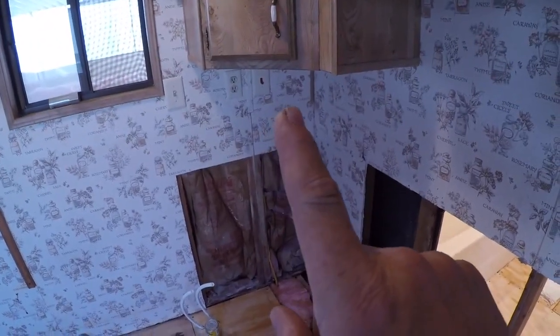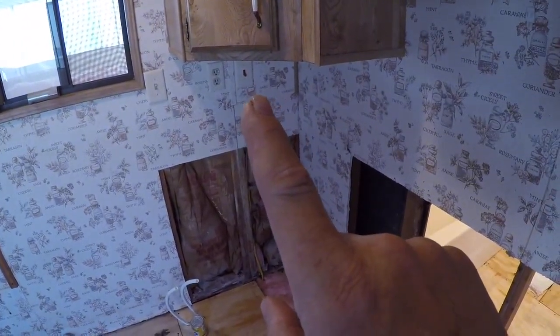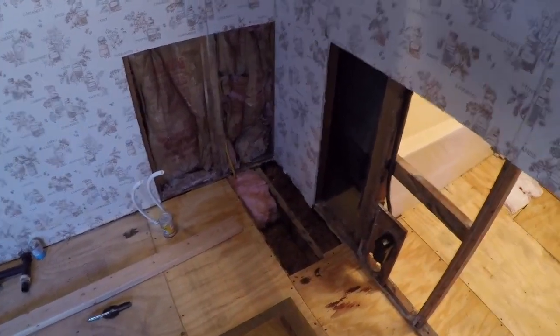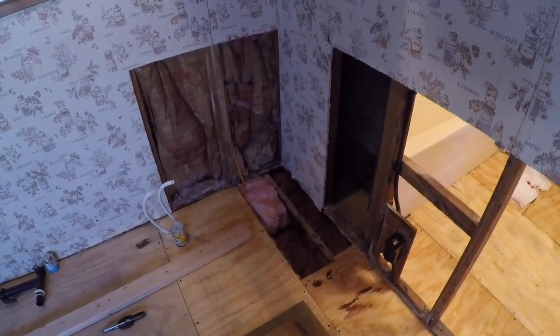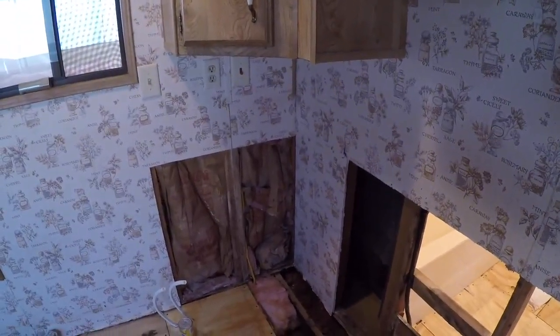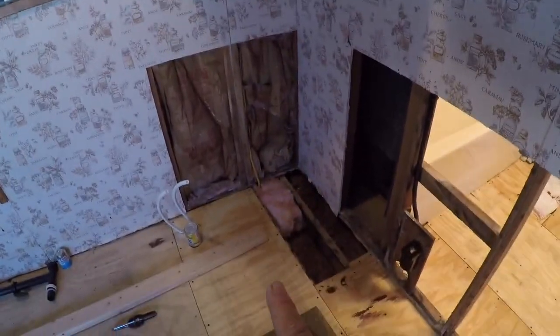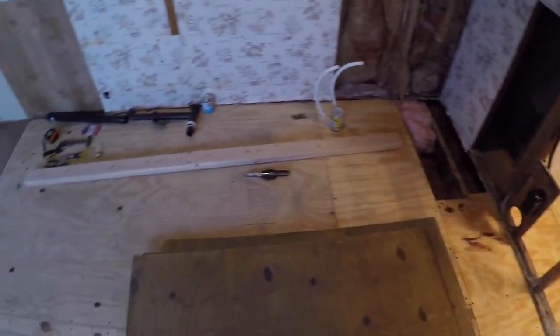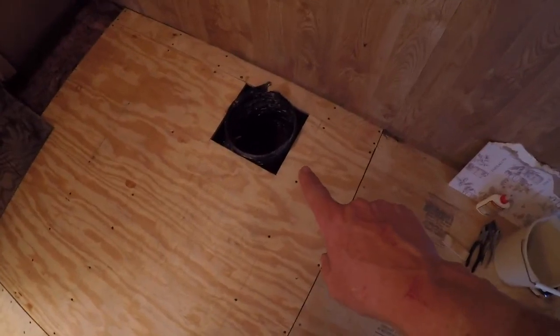We had to run a wire from this switch right there — that red switch — down underneath the trailer, back to where we relocated the new hot water tank. That switch turns the hot water tank on and off. That's the original switch; the tank used to be right here. We just had to run a different wire back to it from that particular switch, so that's why we had to open up that wall there.